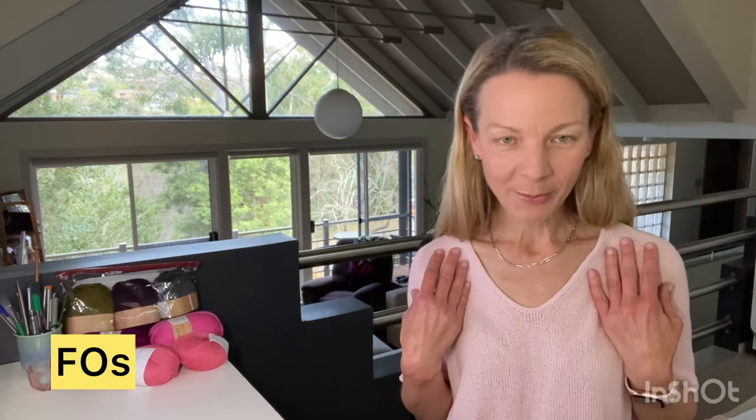I'm going to start with my finished objects. I have two, one of which I'm wearing — this is the Cumulus T by Petite Knit. I knit it out of the recommended yarn, which is Knitting for Olive Pure Silk in the colorway Ballerina. It was a bit fraught; I had some issues with gauge.